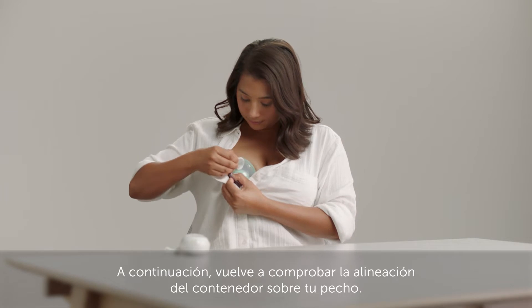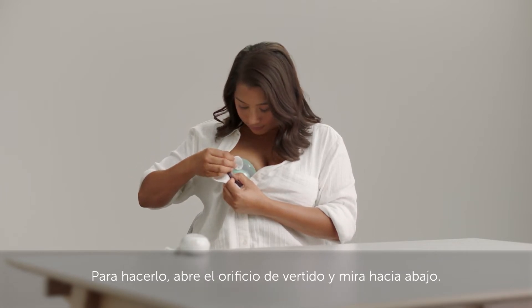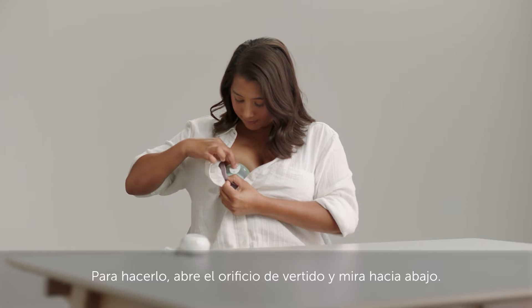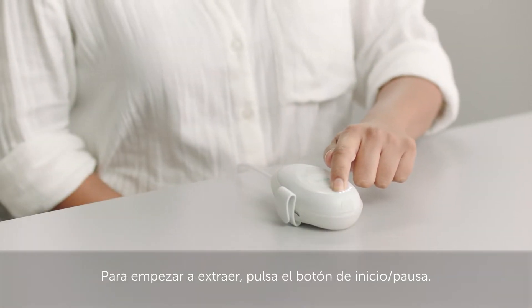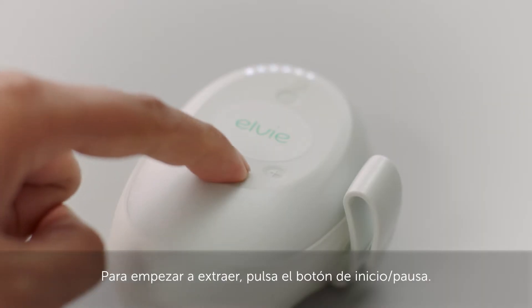Next, double check the cup's alignment on your breast. To do this, open the pore hole and look down it. Turn your pump on by pressing the power button. To start expressing, press the play pause button.